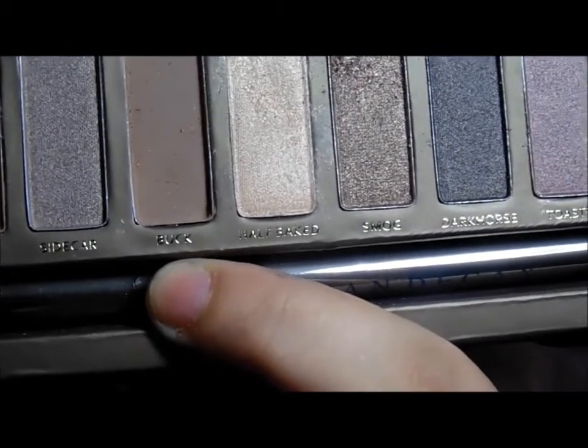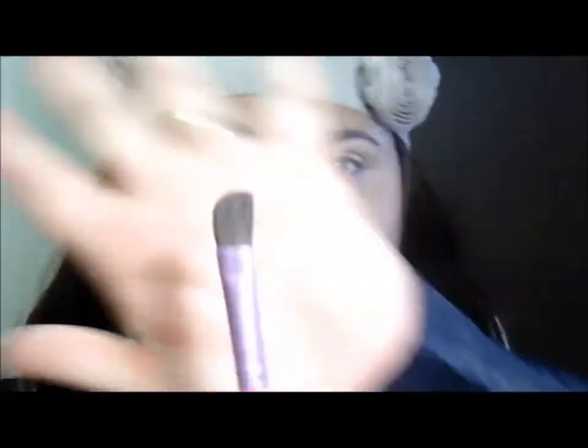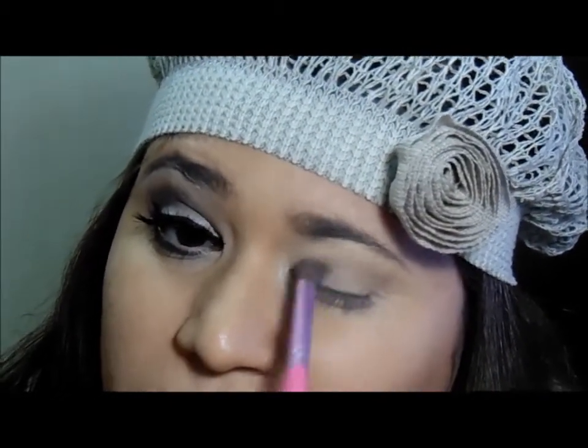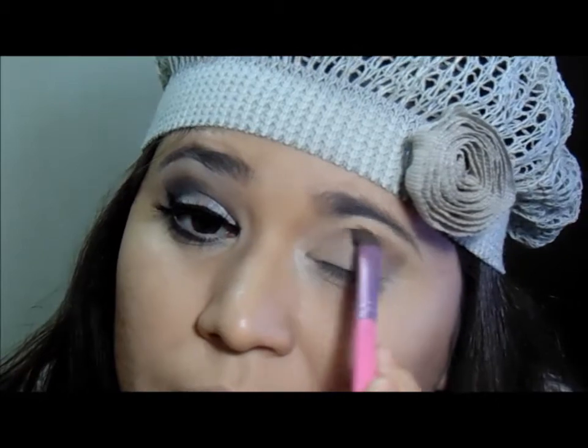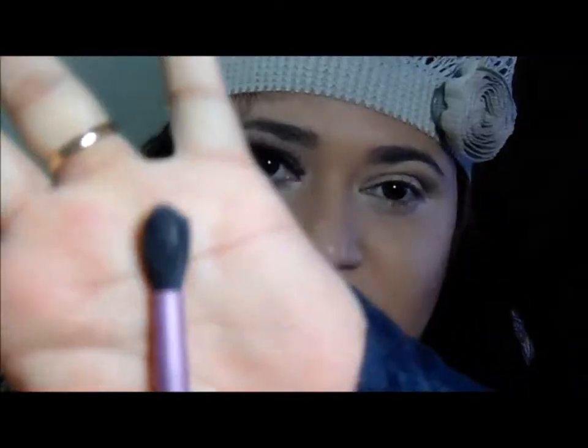Tô usando essa sombra aqui da paletinha Naked — que é essa bem aqui. É a Buck. E com o meu pincelzinho, meio chanfradinho, eu vou aplicar ele em todo esse canto externo dos meus olhos. Fazendo o famoso Vzinho aqui, a gente faz sempre pra demarcar, levando pro côncavo.